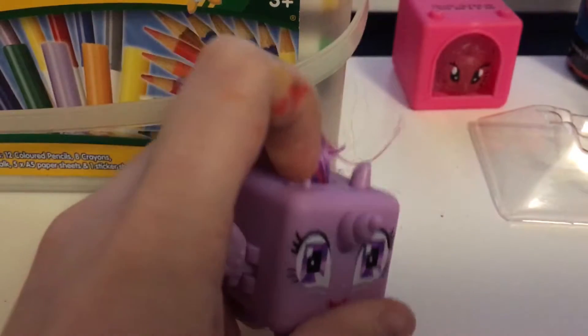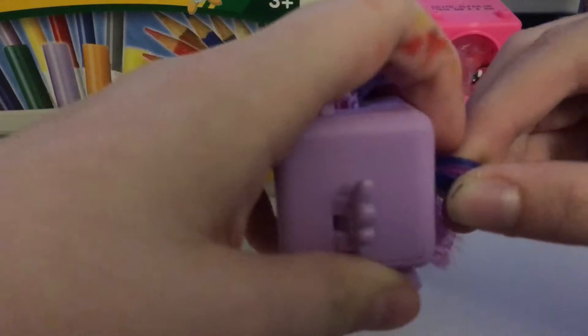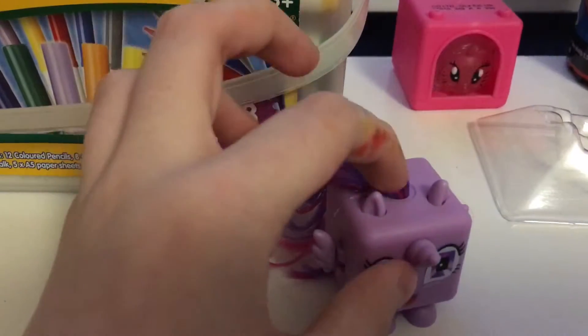Twilight Sparkle's ears can go up and down. Her hair is just to play with. I think her wings are meant to actually move. You can pull her tail. But that's what it does.